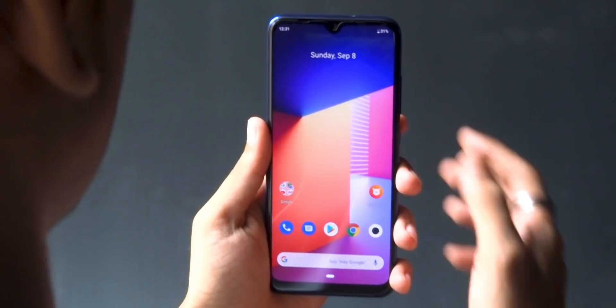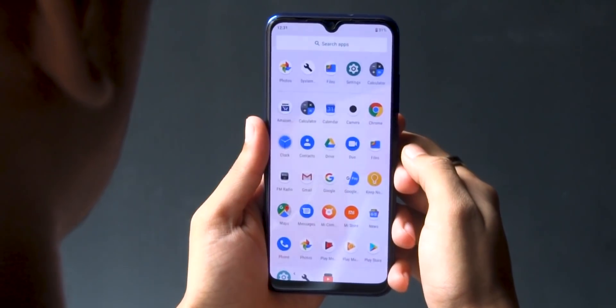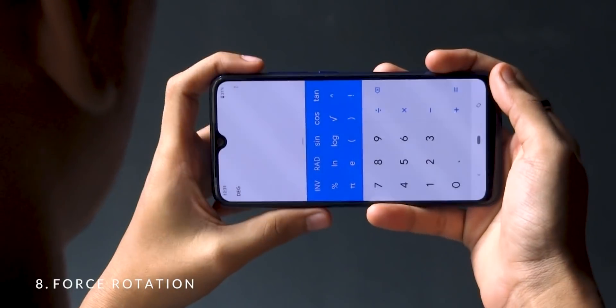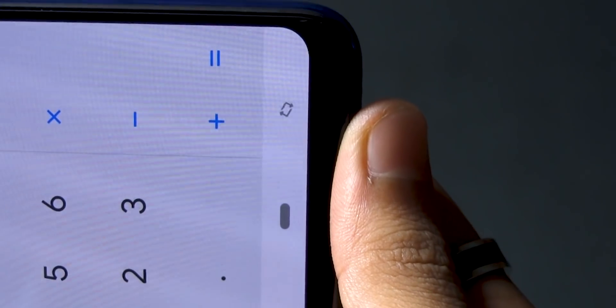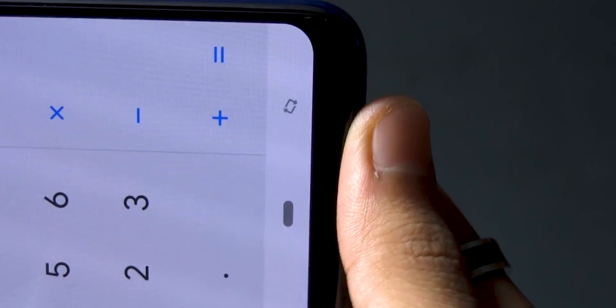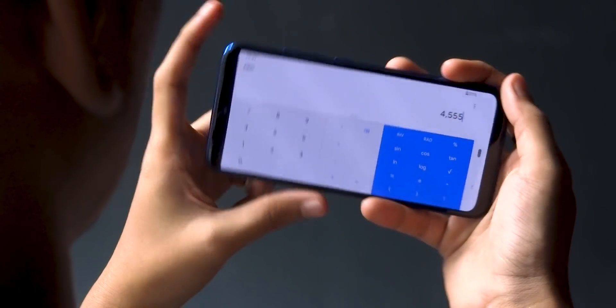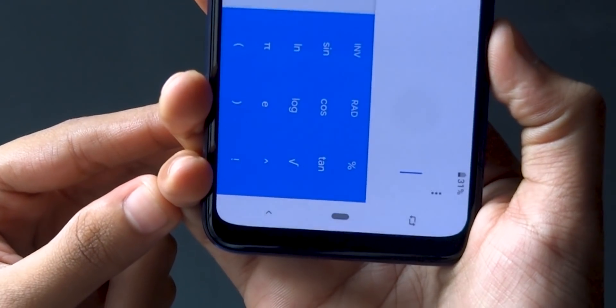Whenever an app is open in landscape orientation, you will find a rotation icon in the navigation bar right next to the home button. Simply tap on it and the app will rotate itself. You no longer have to manually switch the auto rotation option on and off to rotate the screen.